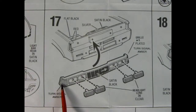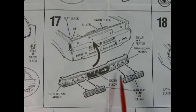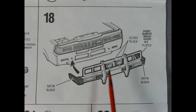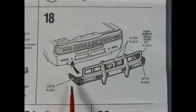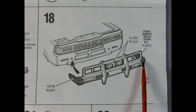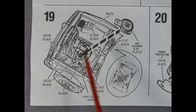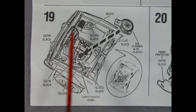Panel seventeen shows our front grille as well as the four headlights that pop into place, and this entire assembly goes onto the front of our cab. Panel eighteen shows our amazing off-road bumper being glued into place. You also have to paint the satin black bumperettes on the corner, but overall this should look really cool once it's all finished.